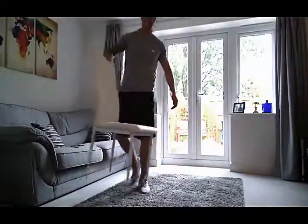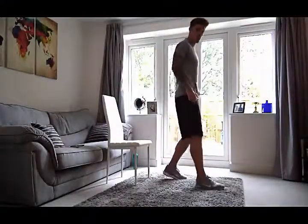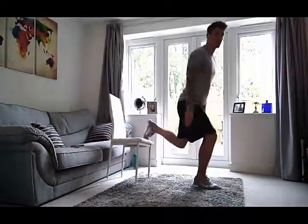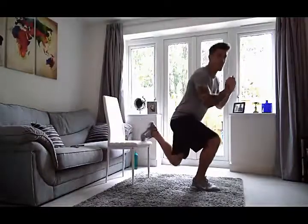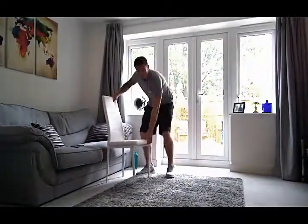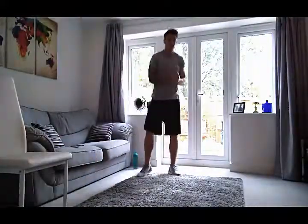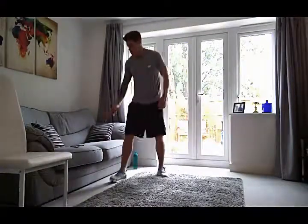The third exercise — grabbing this little chair — is going to be a split squat. We're going to have one foot in front, one foot on the chair, and just squat down on that front knee and drive up. A bit of stability is needed. So we come down and drive up like that. Let's get ready to rumble — let's get this workout done, piece of cake, job done, go and enjoy your day. Let's start the timer — going in three, two, and one.